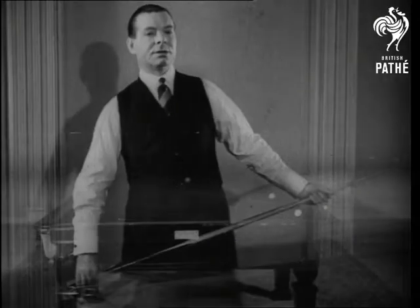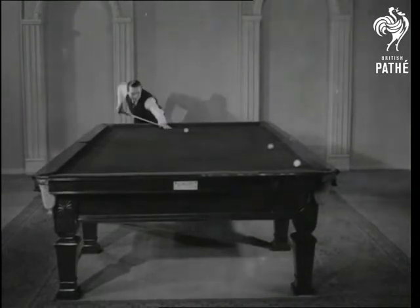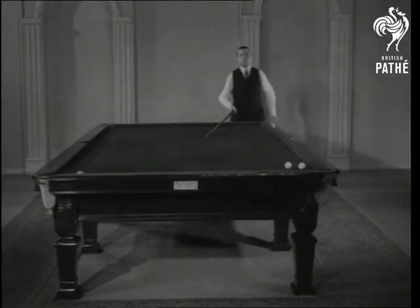Now this is a position that you need to know just how to play correctly. The correct way is to strike the cushion first. And as the maestro has so truly said, the cue ball must strike the cushion first, leaving that ball and its fellow nicely in position near the pocket.